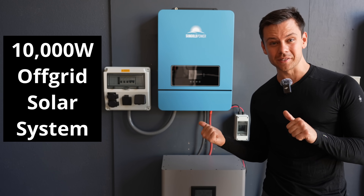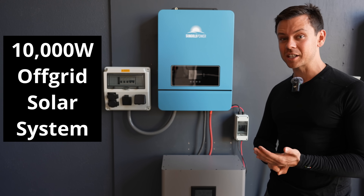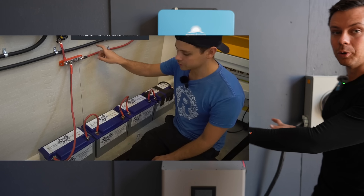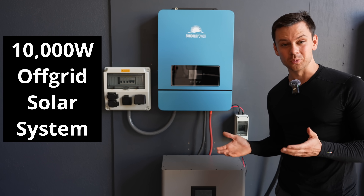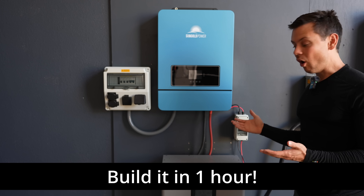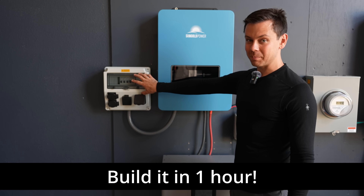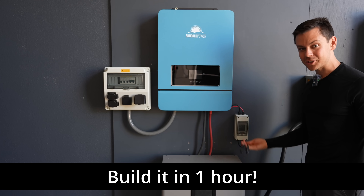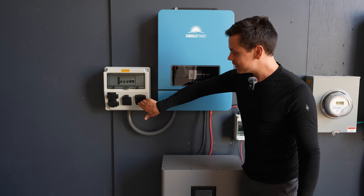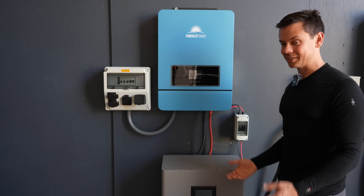A few years ago, building this type of system used to take a lot of money, a lot of time, and a lot of expertise. You'd have multiple modules on the wall, multiple batteries connected, and a lot of stuff that could go wrong. But now you can build this entire thing in under an hour. All I did is connect this battery to an all-in-one, connect an outlet box, and connect a solar PV disconnect. This connects to your solar panels, this connects to your loads, and then you have a battery on the ground. It is literally that simple now.